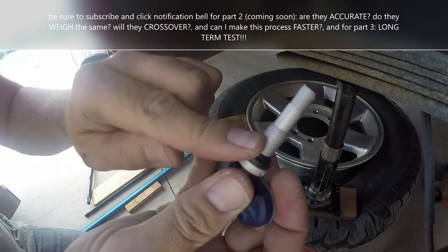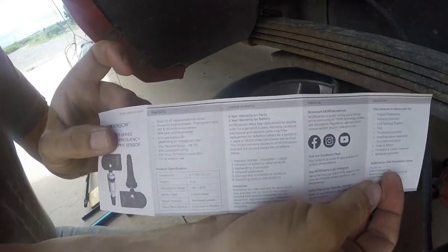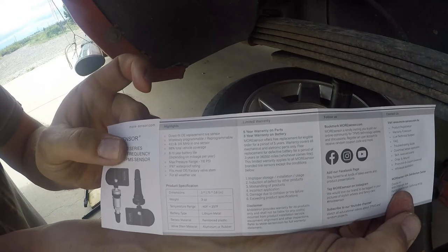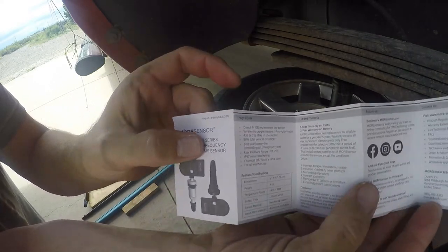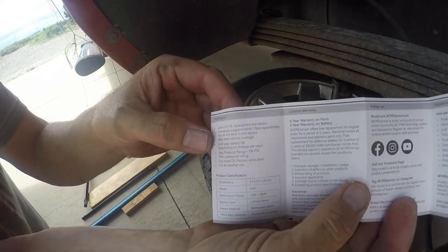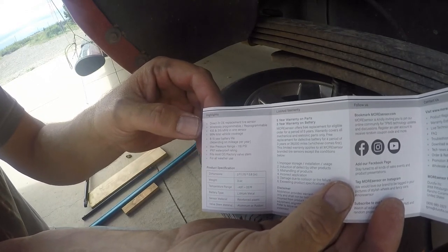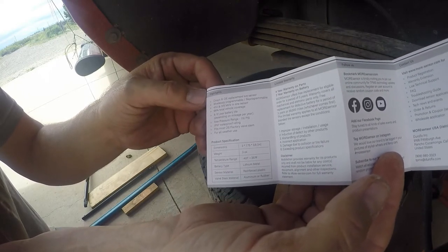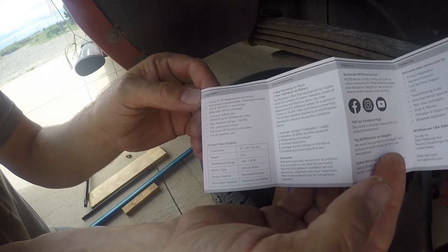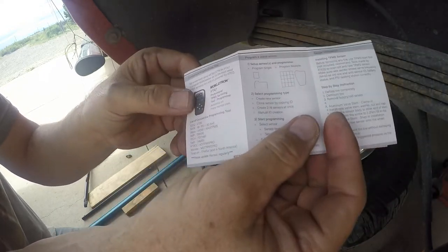It looks like it has a nice seal. Going through the instructions — they're well written, flows in English, not translated awkwardly from another language. They're saying 8 to 10 year battery life. The factory ones — this truck I bought in early 2012, and it's 2021 now, so it's gone for a few years.